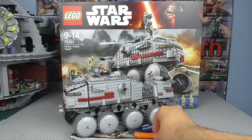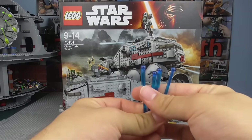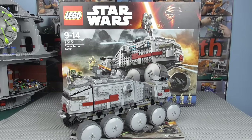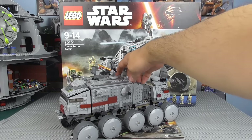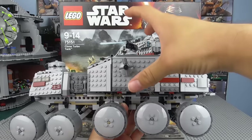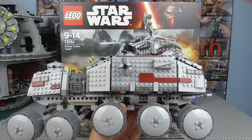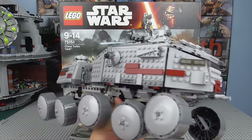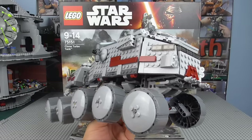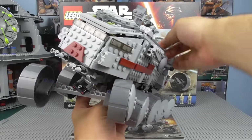Let's now move on to the Clone Turbo Tank itself. We have a brick separator with all the larger sets, as well as four spring-loaded shooters which go in the four slots. There are also two on the inside as spares. This is one of my favourite vehicles, mainly because it's such an intimidating type tank. Unlike the AT-TE, this thing is huge. In the actual Star Wars lore, one of these wheels is easily bigger than a person. While we haven't had a size-accurate Clone Turbo Tank, it's still nice to get one with some decent size to it.